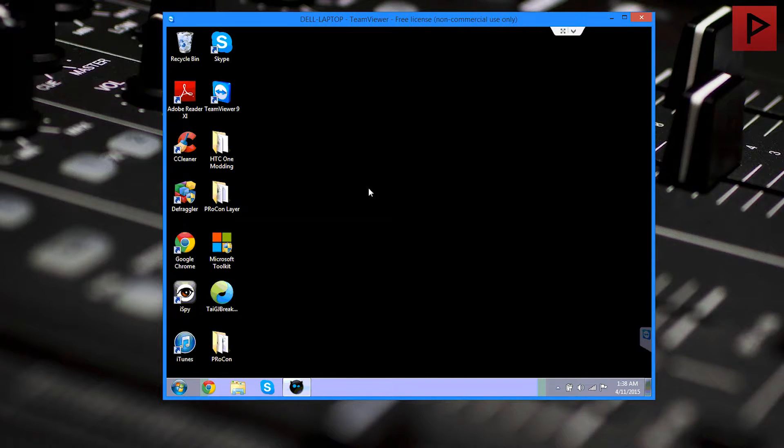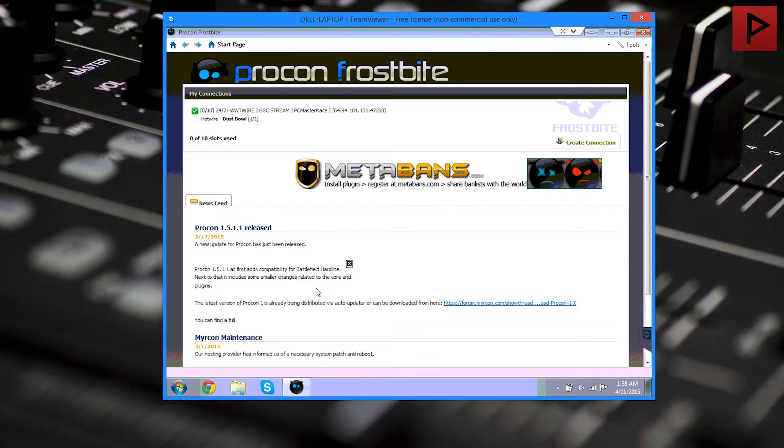Obviously, we're going to set up some port forwards — forwarding some ports on our router. We do have a tutorial on that, and there are plenty of others on the internet, so go ahead and look one up. Now that we have all those prerequisites taken care of, we're going to open up Procon again.